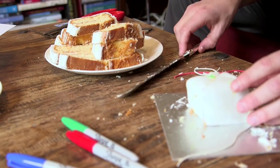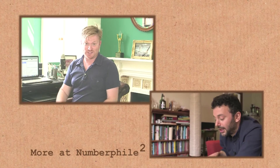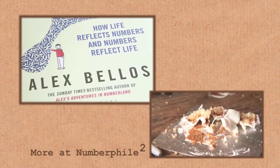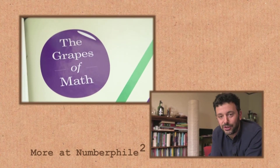I think for the mathematical loners who don't want to share their cakes, this could be very useful. For more of this interview, including more about the guy who came up with this cake cutting method, have a look at the extra footage over on Numberphile 2. And if you'd like to hear more great stories from Alex, he's got a new book out recently — Alex Through the Looking Glass: How Life Reflects Numbers and Numbers Reflect Life. It's really good. It's also just out in the US, but with a different name — The Grapes of Math. I'll put links in the video description.